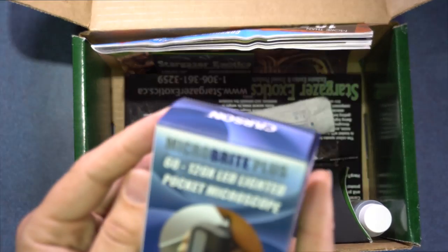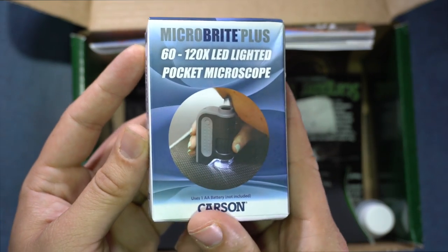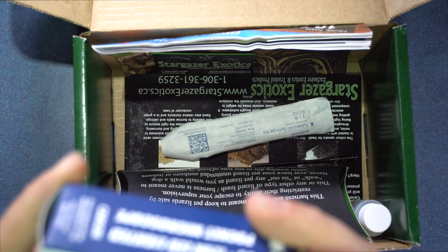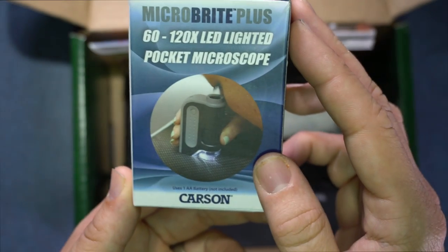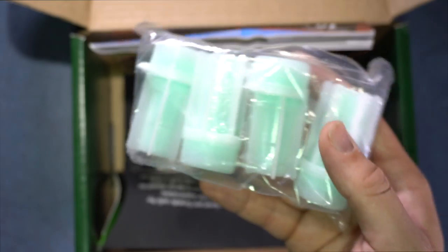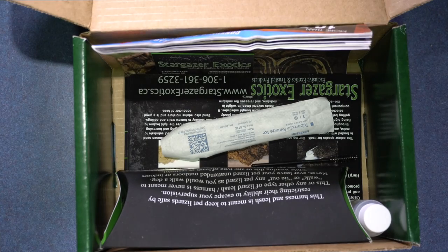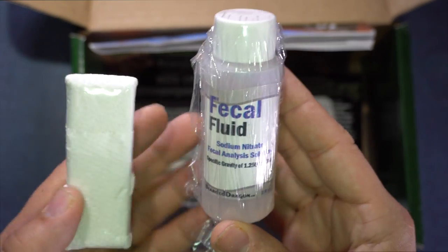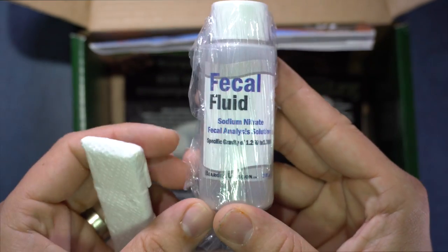It also comes with a 120x LED lighted pocket microscope. I have my own version that clips to my phone — we'll see if I can use that or if I have to use this specific one. It also comes with a couple of test canisters, four in total, fecal fluid, and little slides so it's easier to take a look at it.